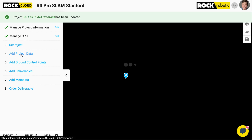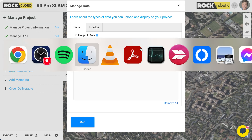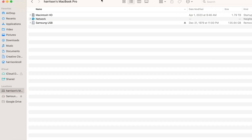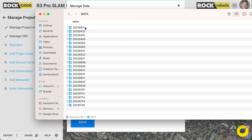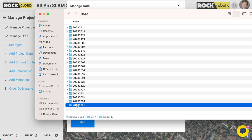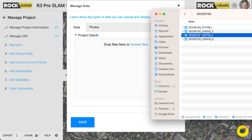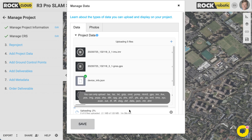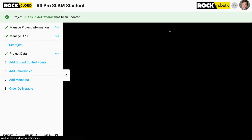I'm going to add project data. Here we can see the Samsung USB with the incoming data. All you have to do is grab the whole folder and drag and drop it in — it will grab all the data for you. Let it upload, and click Save once it's done uploading. Now I have my slam data into a new project on the Rock Cloud.